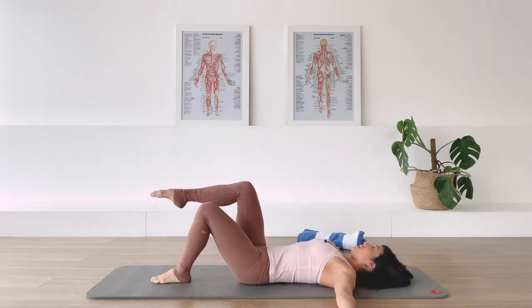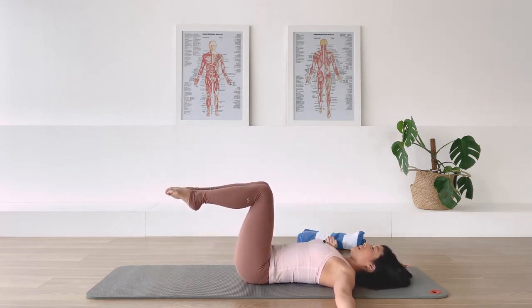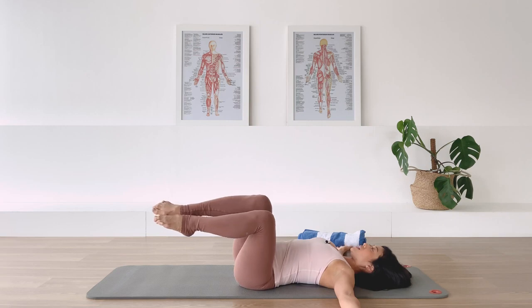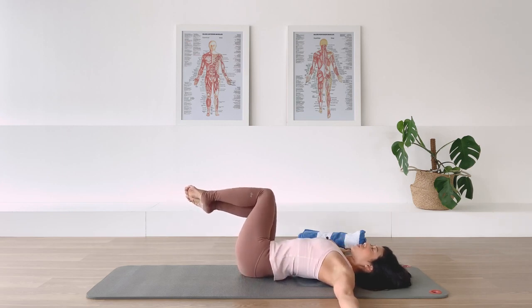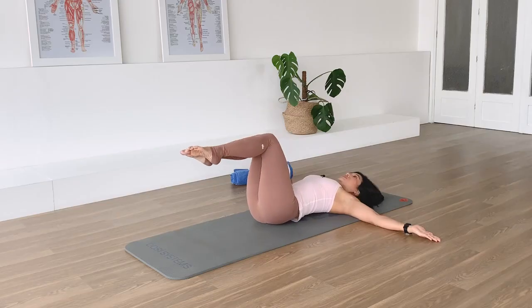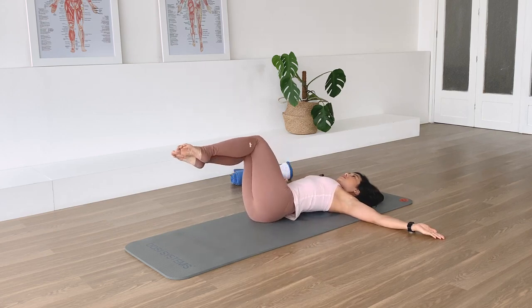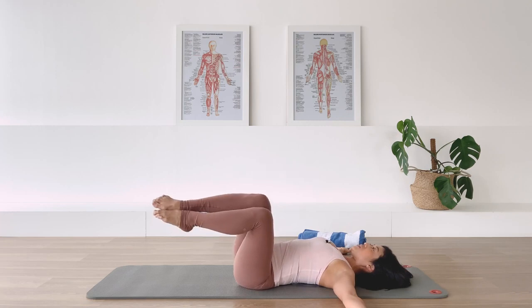Walk your feet close together, thighs together. Lift one leg up to tabletop, bring the second leg up, squeeze them together. Now rotate from the waistline - spine twist supine over to me. The head is facing up to the sky, exhale come back to center. Move from the waistline, keep the legs together, exhale come back. We are recruiting the abdominal and the oblique muscle on the side of your waist. Inhale we rotate, exhale we come back. Keep pressing those arms down to the floor and maintain that openness sensation across the front of your chest.